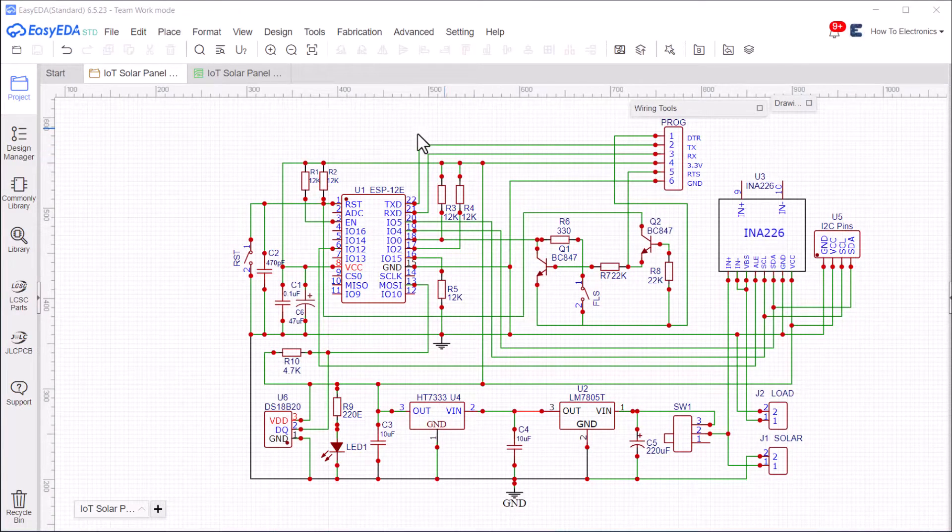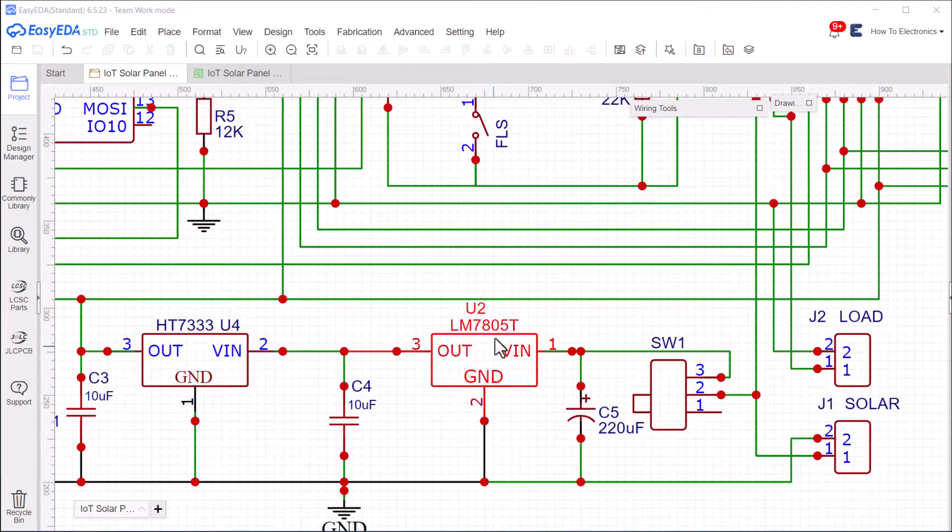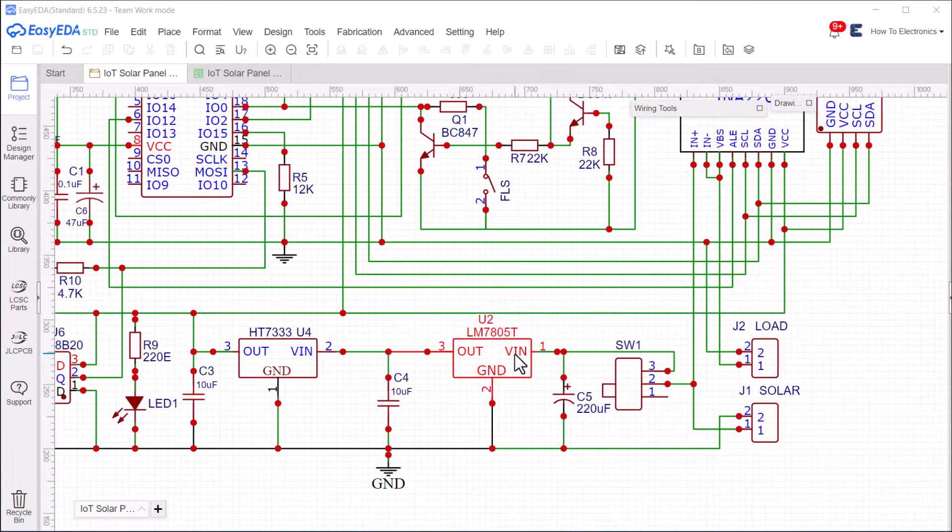Let's take a look at the design part now. The input voltage source, which could be from 7 volts to 36 volts, is fed to the 7805 voltage regulator IC. Use a proper heat sink with it.